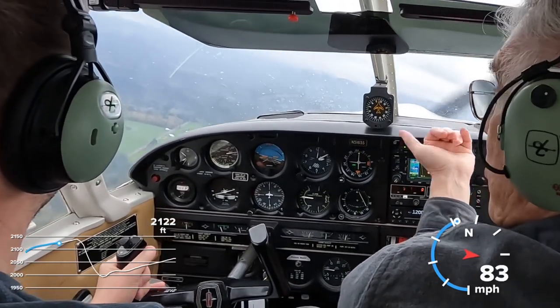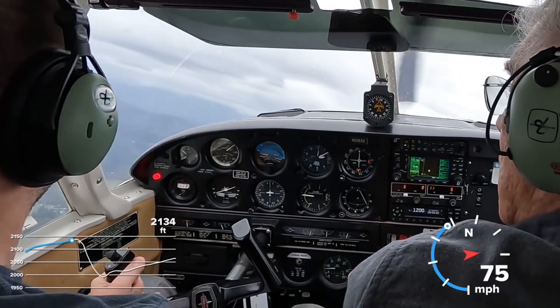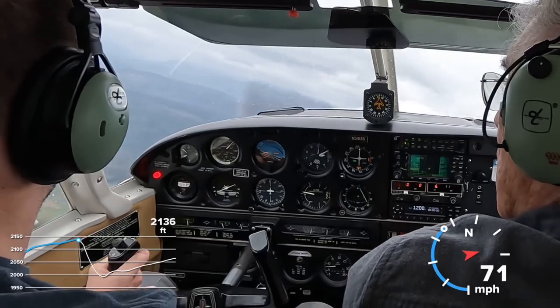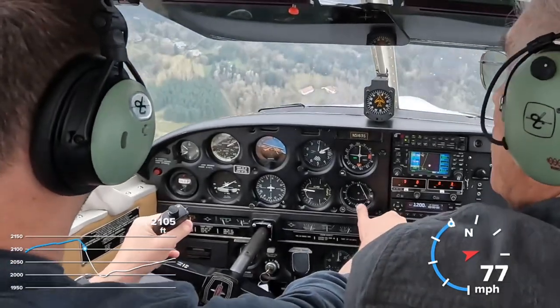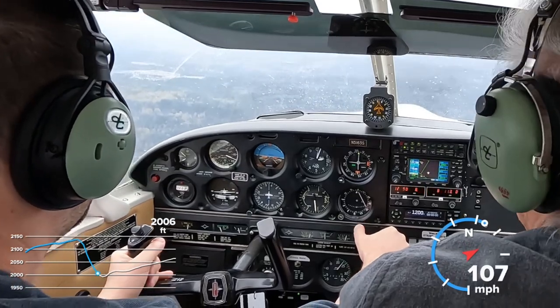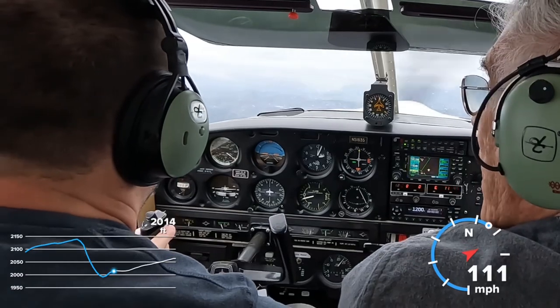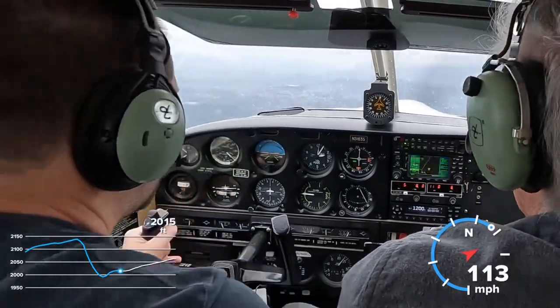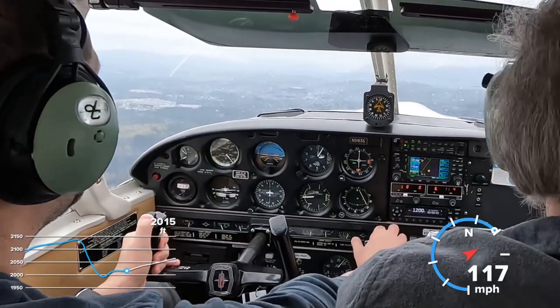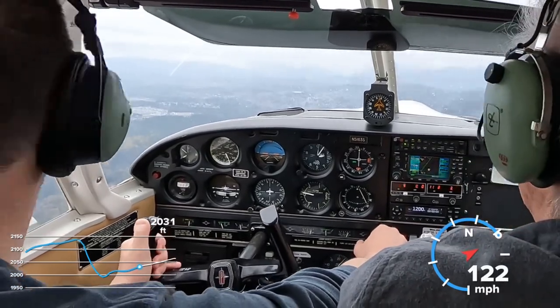Hold the altitude, keep the bank going. And recover — don't shove the nose down like that, that's too much. And raise the flaps, of course. Raising the flaps by lowering the lever is always an oxymoron to me. You want to go shoot a landing? Let's do it.